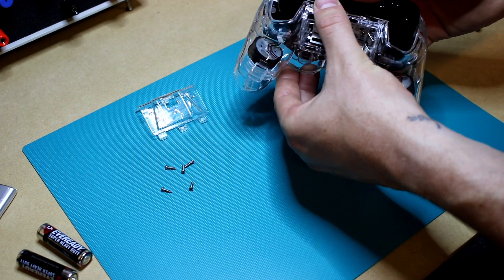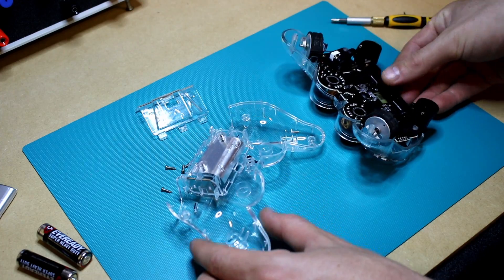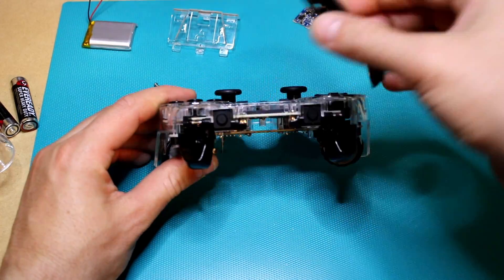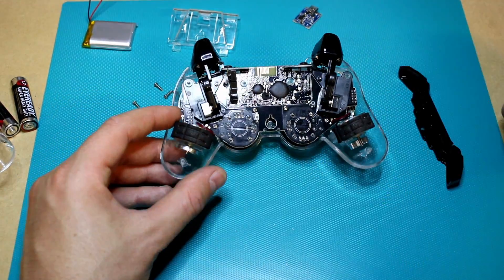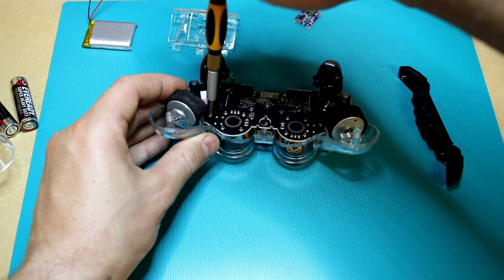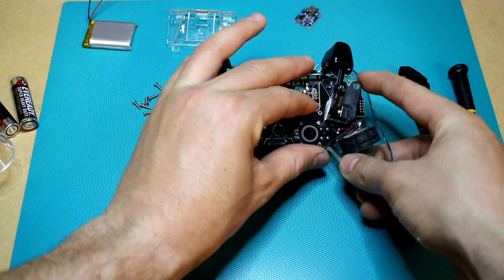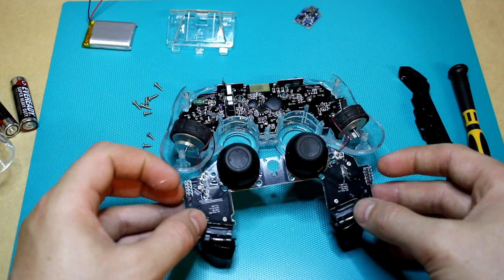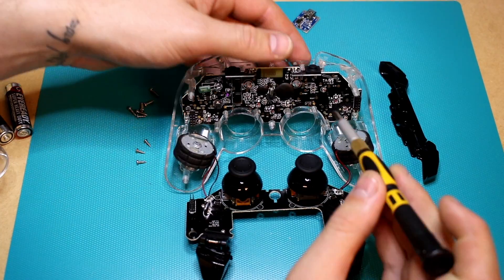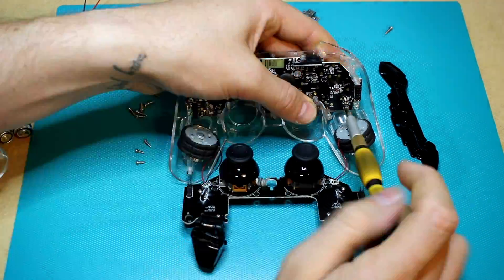Then just gently pry and the back piece should come away. Then you've got to take out the first PCB — you just take out four screws and then gently prise the board out of the controller. Then if you take out another four screws you can remove the main PCB.